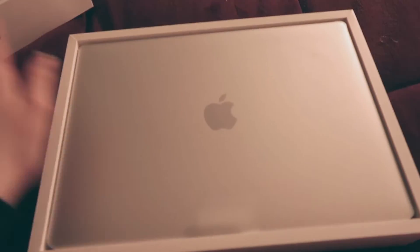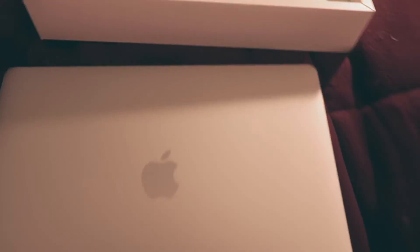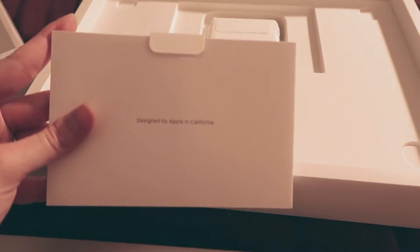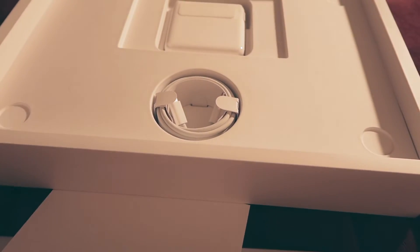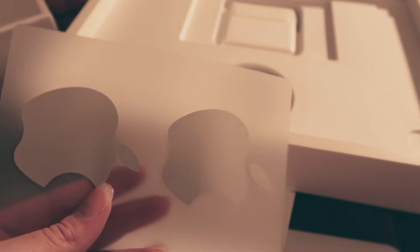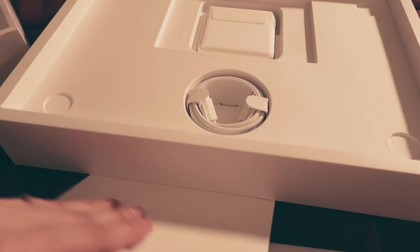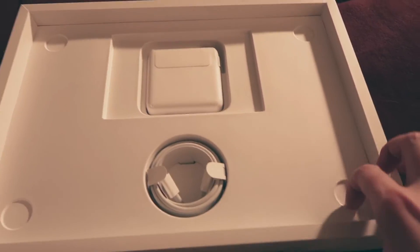Here we go. Ta-da! Look at that. Cute baby. When you take it out, you have your computer and your information here. Probably a MacBook Pro. They still bring the stickers! I remember when these used to be white. I still have some of those at home — never used a single one of them. So it brings your charging brick and then your charging cable.